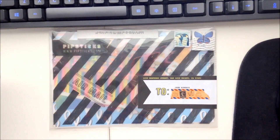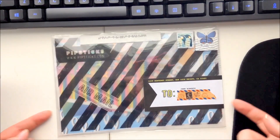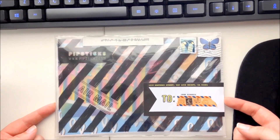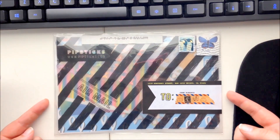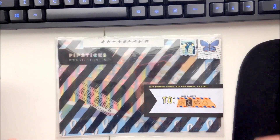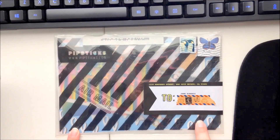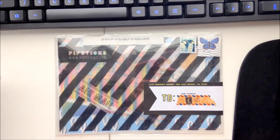Hey guys, Jen here, and I have got the latest edition of my Pip Sticks package — my sticker subscription. I love to record these unboxings to show you guys what we get each month inside. If you haven't already, make sure you check out our other unboxing videos for Pip Sticks so you can see the trend of what it's like each month. This is the April set and I have not opened it yet, so I am excited to dig in.